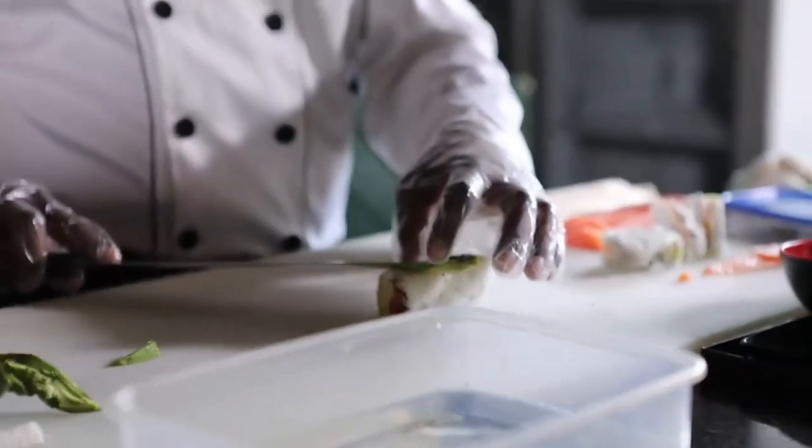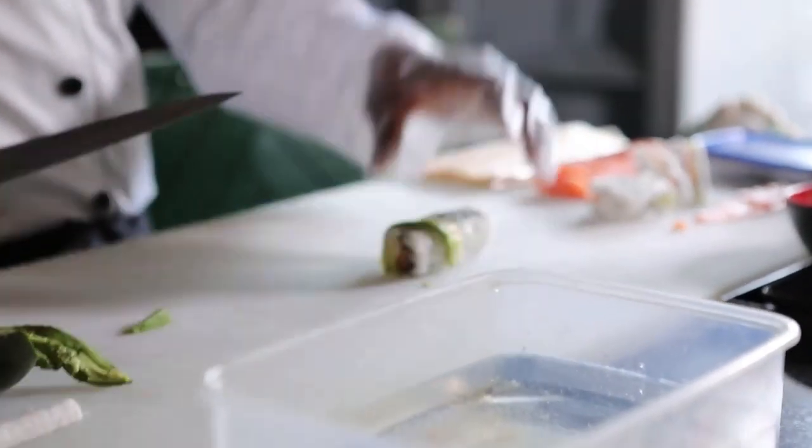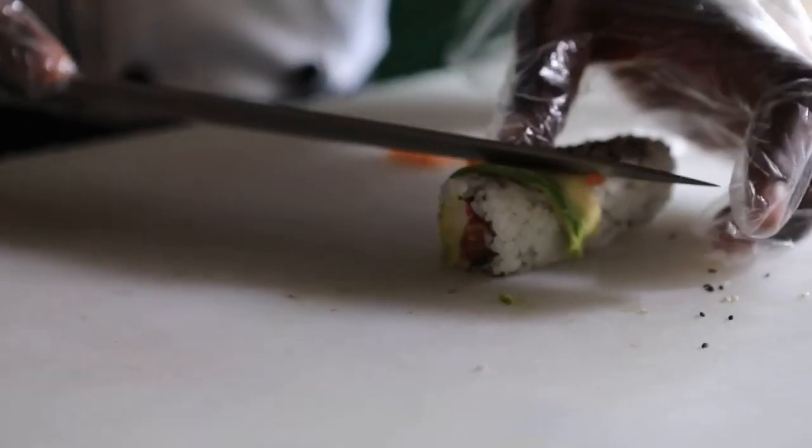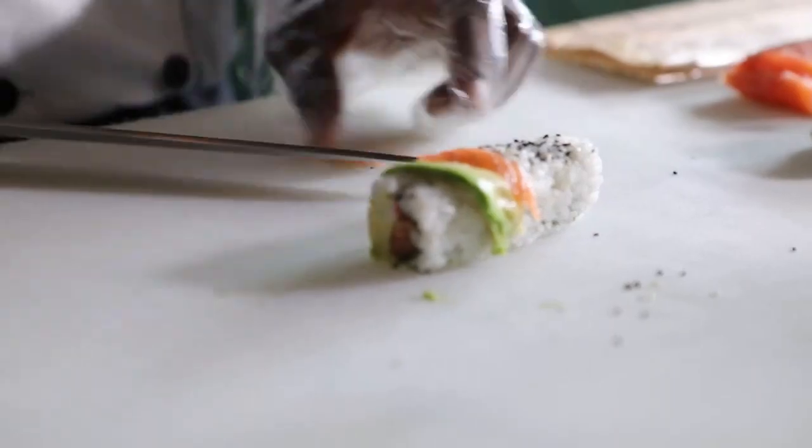On an average day, I just come through. Maybe I'll watch a podcast just to loosen up my mind a bit. And from then onwards, it's just cleaning the surfaces, and then we keep the ball rolling.